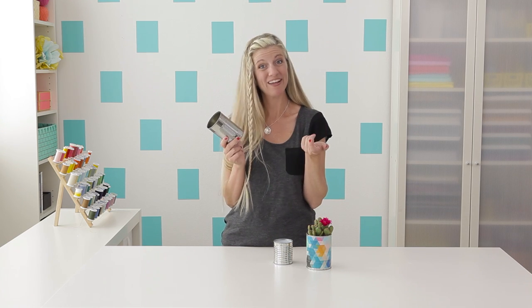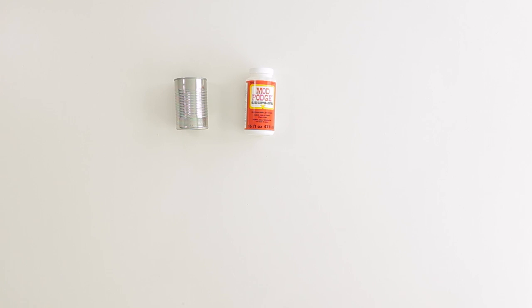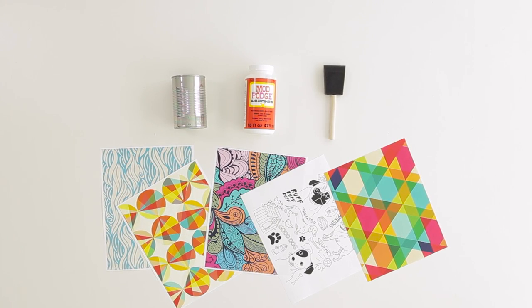I love a good upcycling project and tin cans are just asking for a makeover. We're going to add some cool graphics over the top that'll make them look extra fun. Here's what you need: a tin can, Mod Podge, a paintbrush, and some cool graphics printed on standard paper.